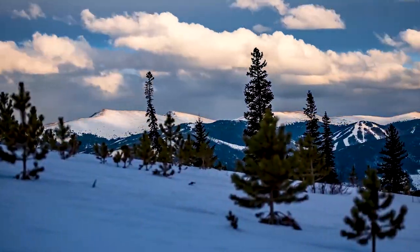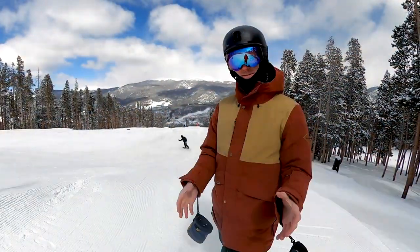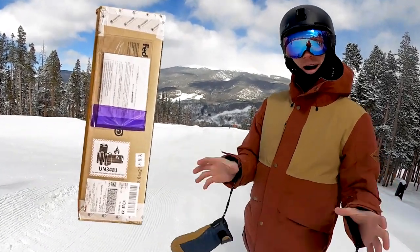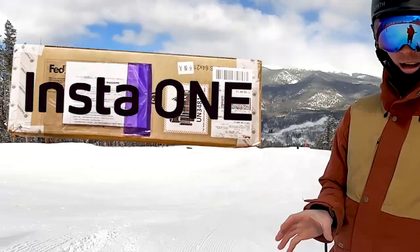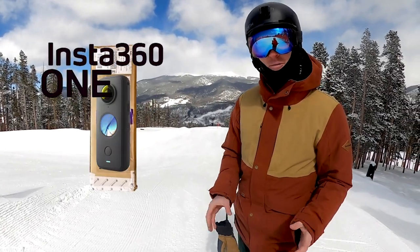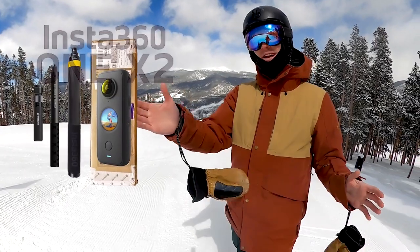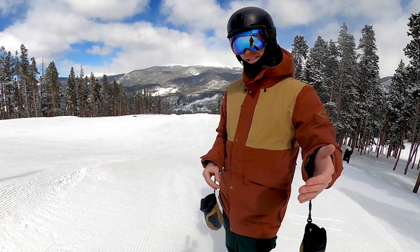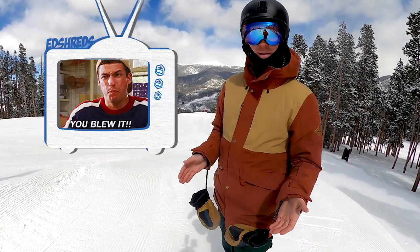What up Shredder? The other day we got home from snowboarding, walked into the house, and there was a mysterious package from China. We started to open it up and it was a box full of the Insta360 ONE X2.